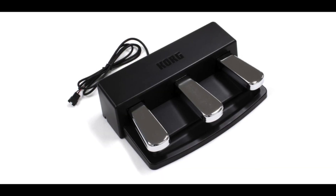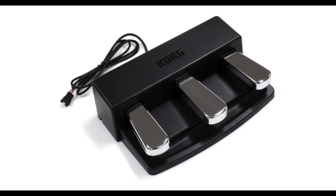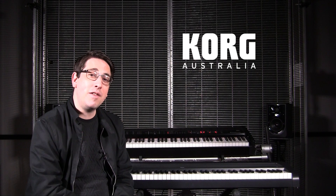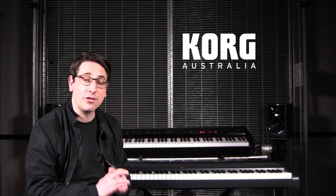For those who want to progress down the classical piano path, Korg do make an optional triple pedal that attaches easily to the B1. Thanks for watching. Feel free to leave any questions in the comments section below and stay tuned for more exciting and exclusive content.